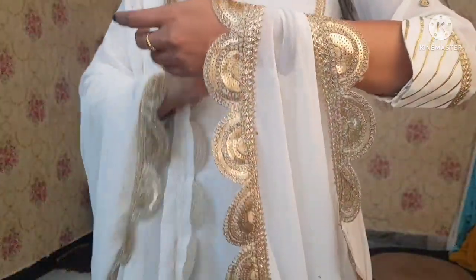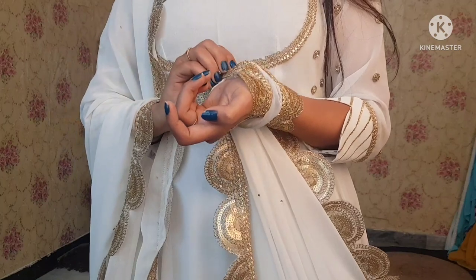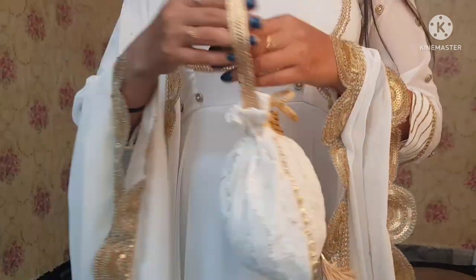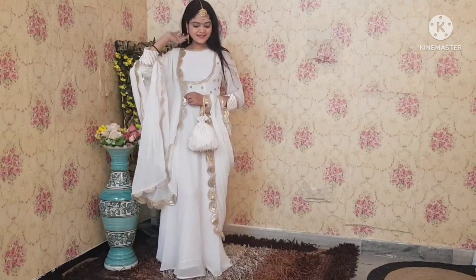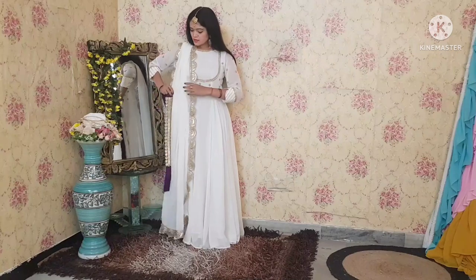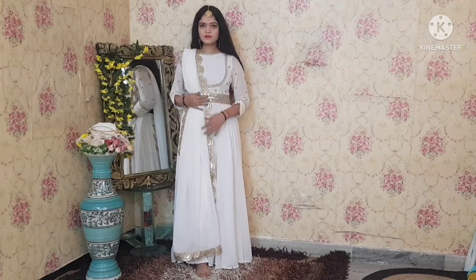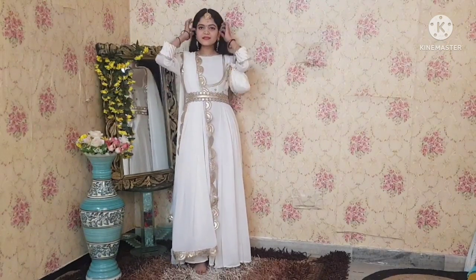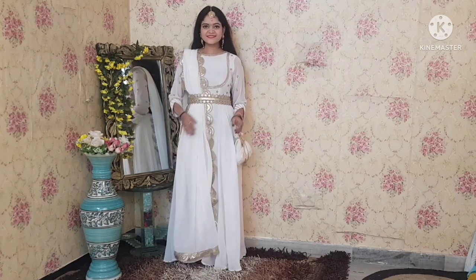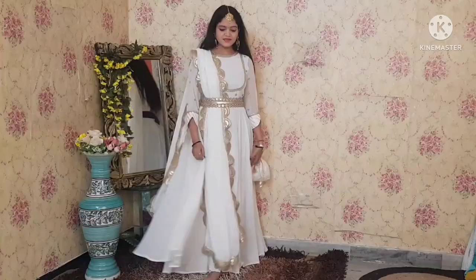In the first look, we have one dupatta draped on one corner and on the wrist in this style. We also have a matching potli bag carry.